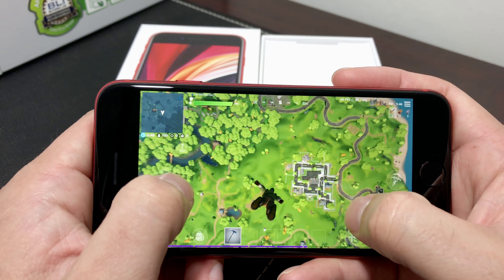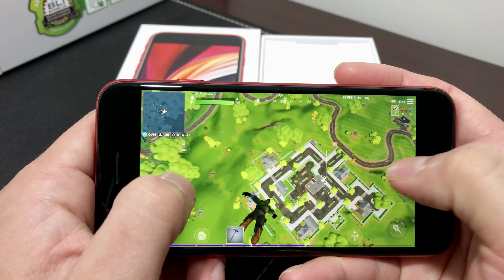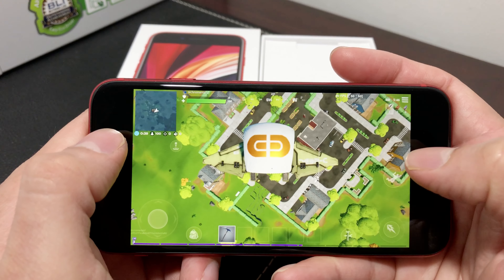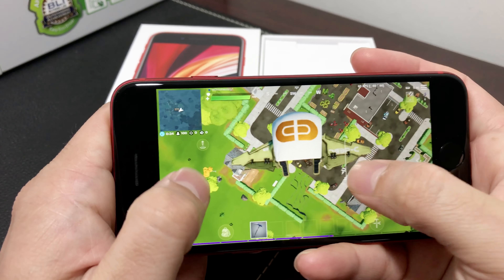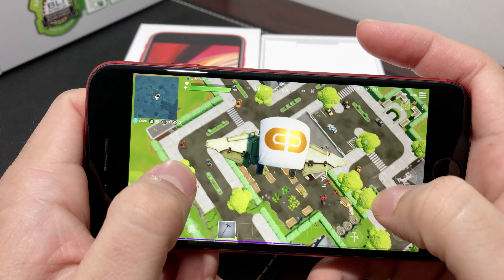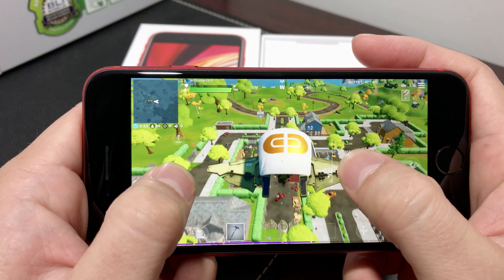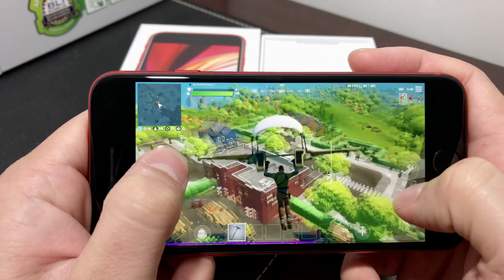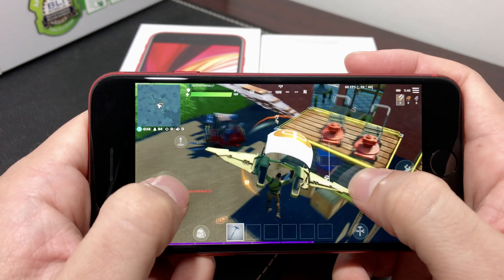Right now I'm trying to find a good spot to land. We are going to land here — let's push it down, hopefully this is a good spot to show you guys some of the graphics. We're going to be landing any second now — let's land here so you can get some stuff.